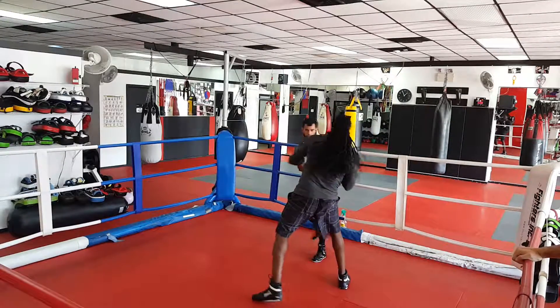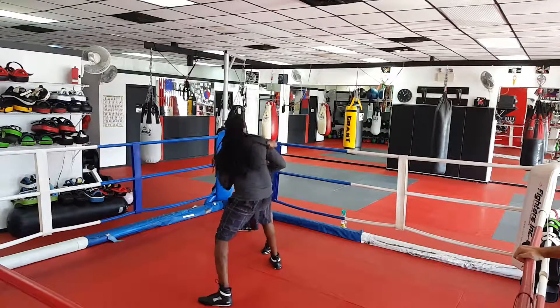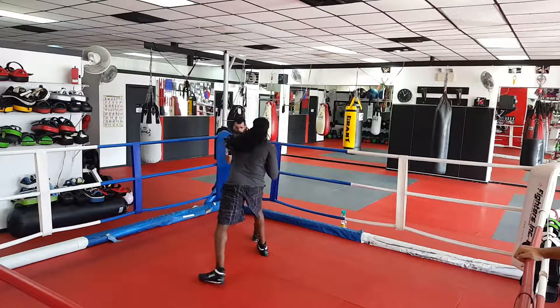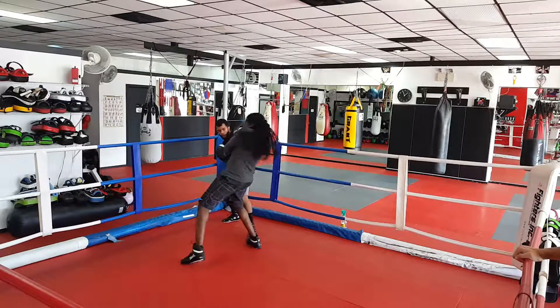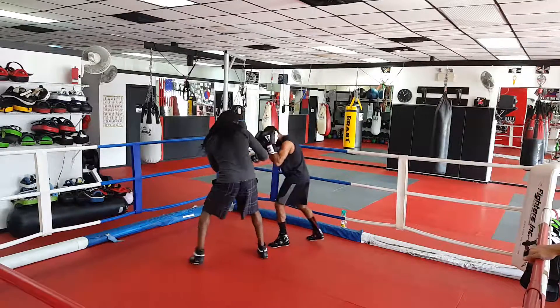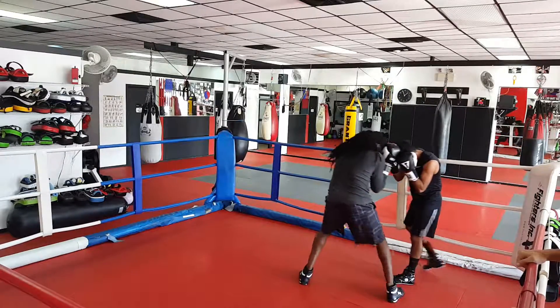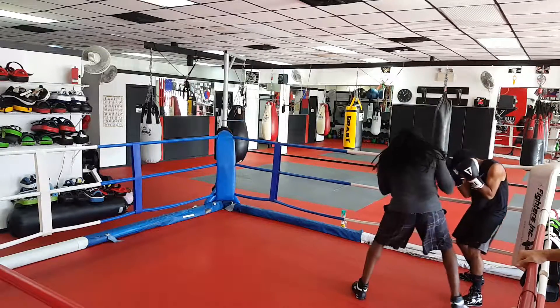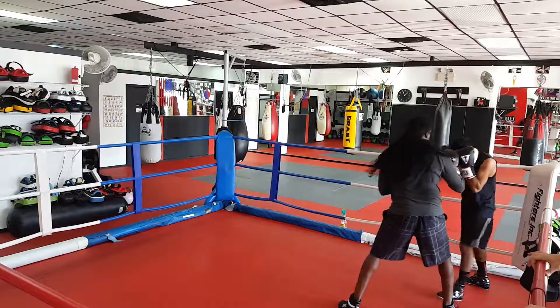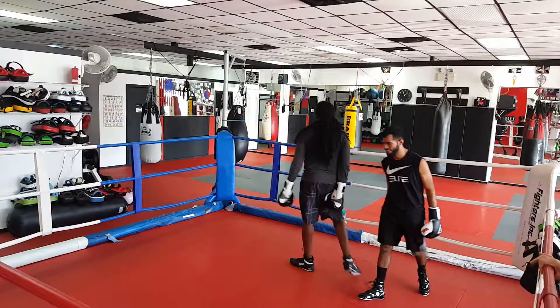Good. Now let's do your left, Gemma. He's going to try to cut you off, so just be aware. Nice. Good move. 10 seconds. Just like that. There you go. Go to the body, Adice. Go to the body. Set it up. Very good. Nice count.